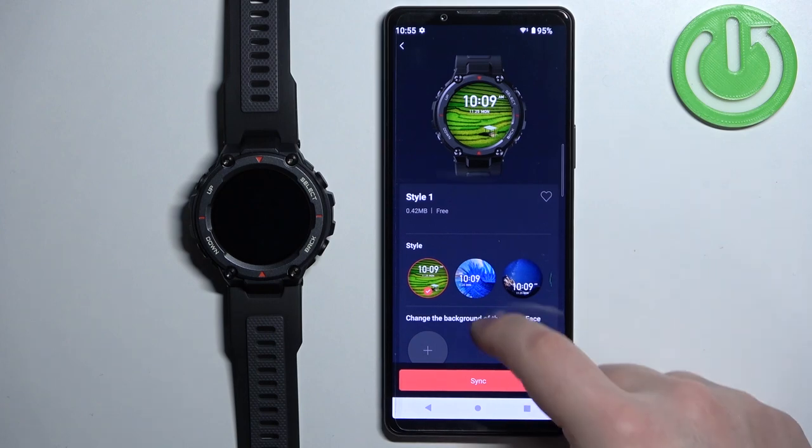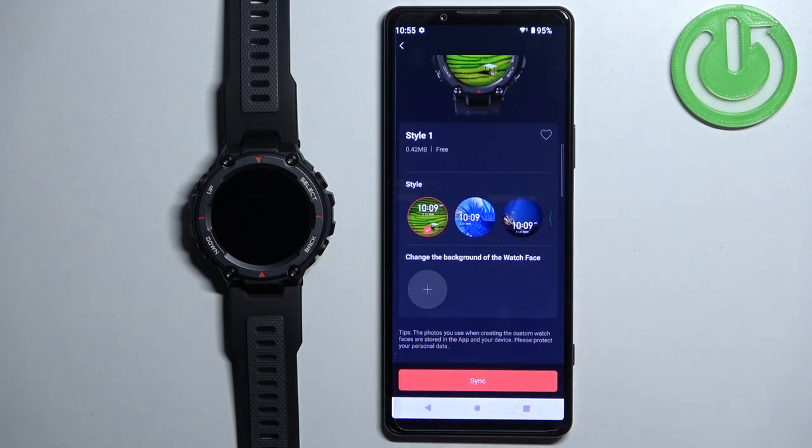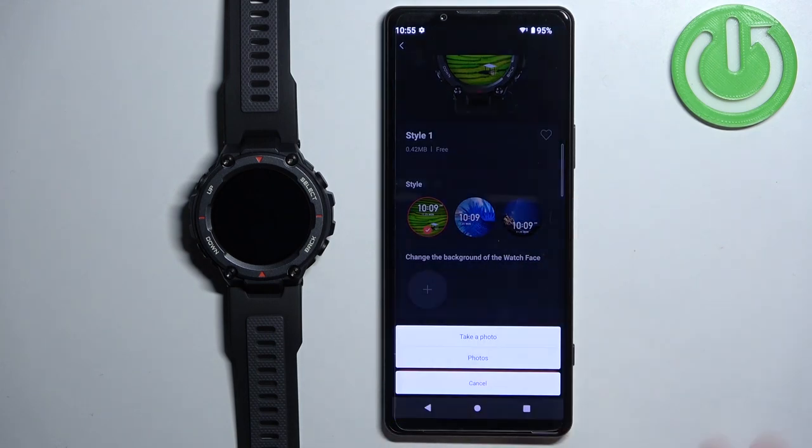Once you select the style, scroll down and tap on the big plus button. As you can see we have two options: Take Photo and Photos. If you select Take Photo it will open the camera, and you can take a picture and use it as a watch face. If you select Photos it will open the file manager or photos app so you can select a photo from your phone.